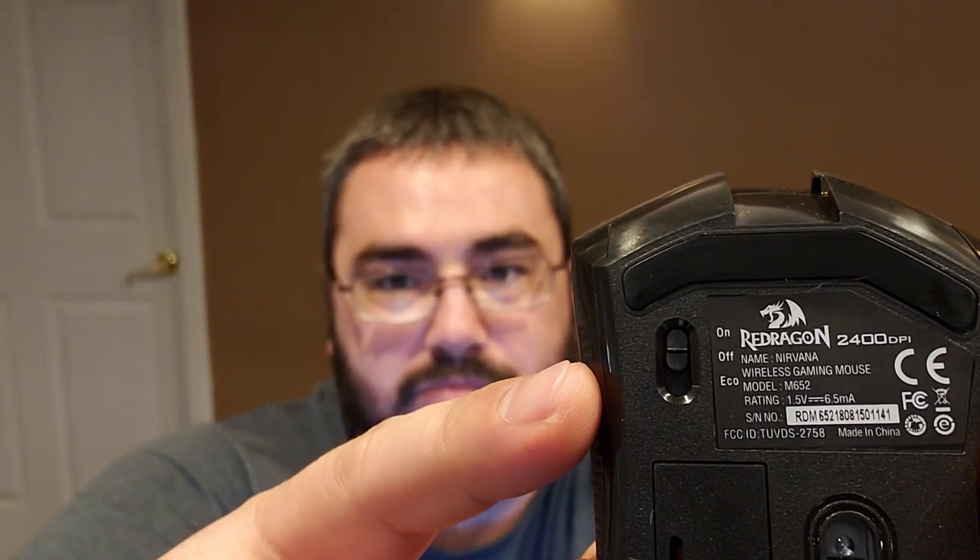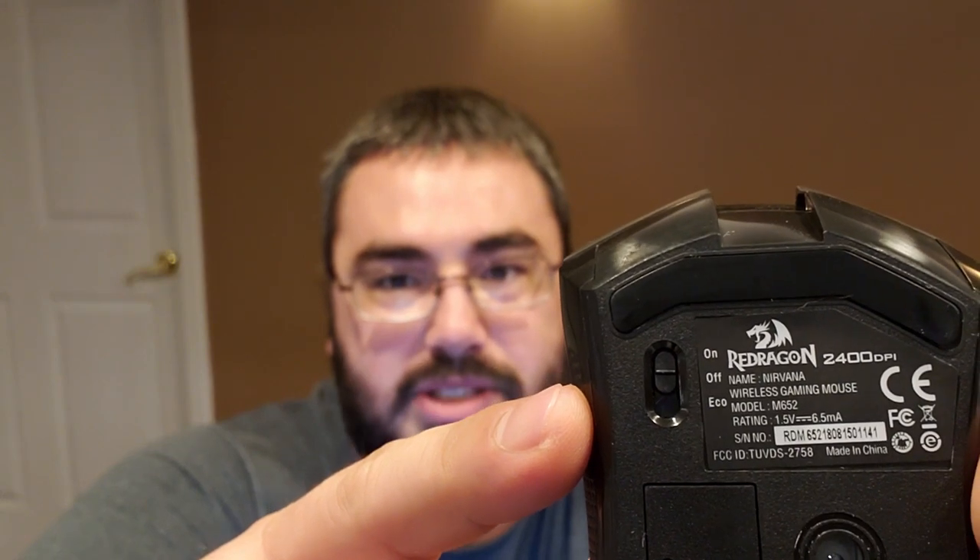Overall, this is a very good mouse. One issue I do have is there's no button to just turn the mouse off that I'm aware of. There is a button on the bottom that lets you set the lights to on, off, or eco — pretty nice if you don't want the gamer aesthetic and want to save battery life. It's also nice that it's not covered in RGB everywhere. It's a really understated mouse — it looks like something you could have in a boardroom, but it plays like something you could have in your game.